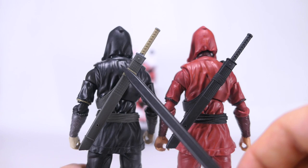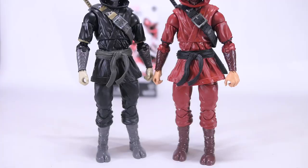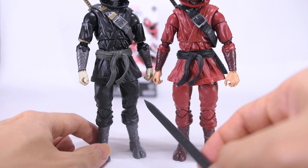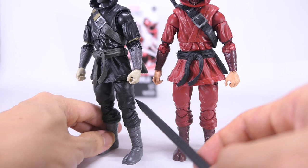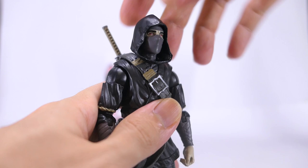Moving on to the back, we see that same additional hit of grey for the strap that holds his sheath. Going down to his waist, you can see that he's got a belt that's painted in grey. Moving on to his legs, they're also similarly unpainted, sculpted to show folds in the fabric as it drapes over his legs. And once you come down to his boots, they've got straps sculpted on down the sides and they're just cast in a grey plastic.